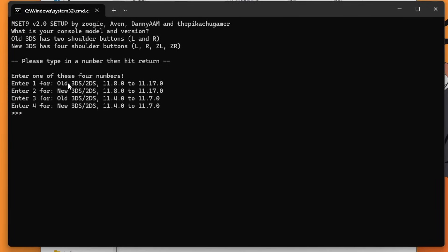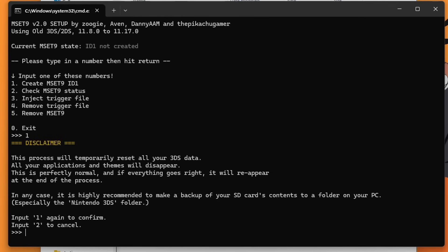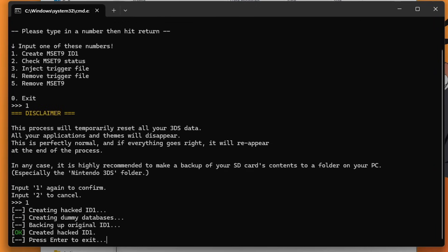You'll see different options for different console versions — old and new — and firmware versions. You should be on the latest version 11.17; I recommend updating before doing this guide. Make sure you know the model you are modding. Mine is an old 3DS on 11.17, so I type 1. If you are on the new model, type 2. Press Enter, type 1, press Enter again, read the disclaimer, press 1 to confirm, then press Enter to exit once you see the confirmation screen.